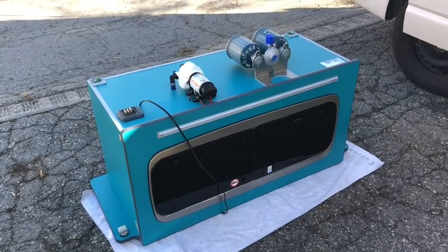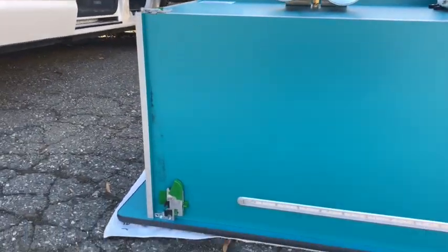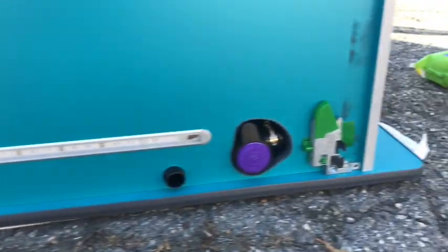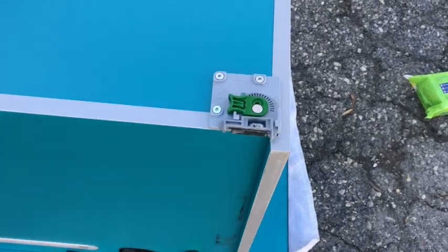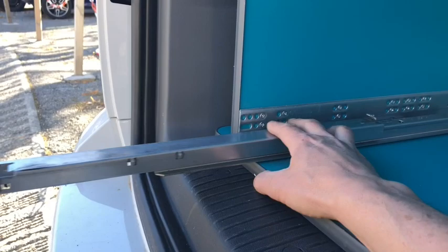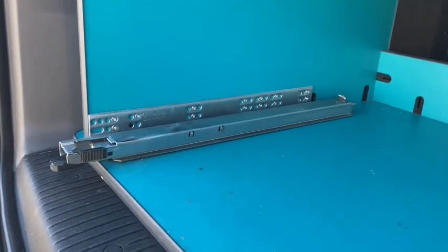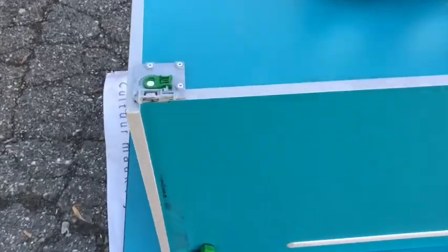Now we're going to fit the actual kitchen pod. I've turned it on its side so you can see the fixing points — they're just guides really, on the front and at the back. In the shell, you've got these runners, and the pod sits on these. It's just a case of getting the kitchen pod onto these runners and clipping to these points.